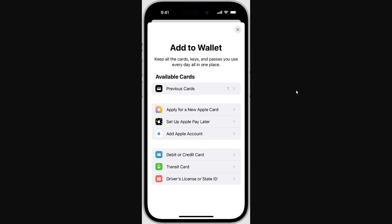Once you've done that, you have a few different options for things you can add to your wallet. Since we're trying to add our DoorDash card, all we need to do is scroll down to 'Debit or Credit Card' and simply click that.